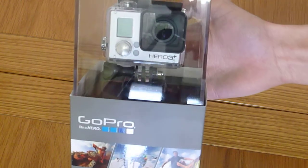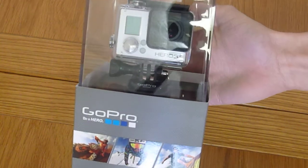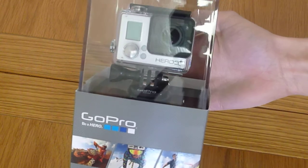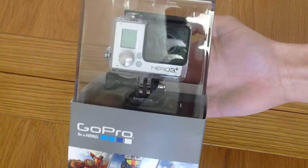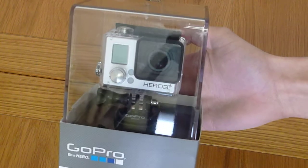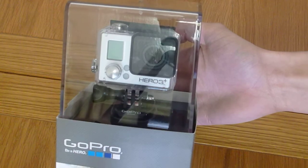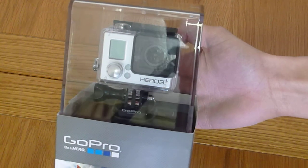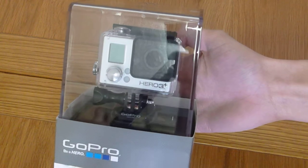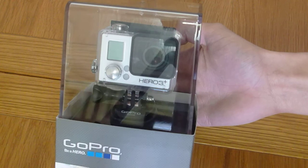I've been after one of these for a while and was even considering getting a cheaper model. I normally try to go for the best I can afford and I really needed one of these cameras. I managed to get one for a really good price. I've also ordered a 32GB Class 10 microSD card and a microphone as well.